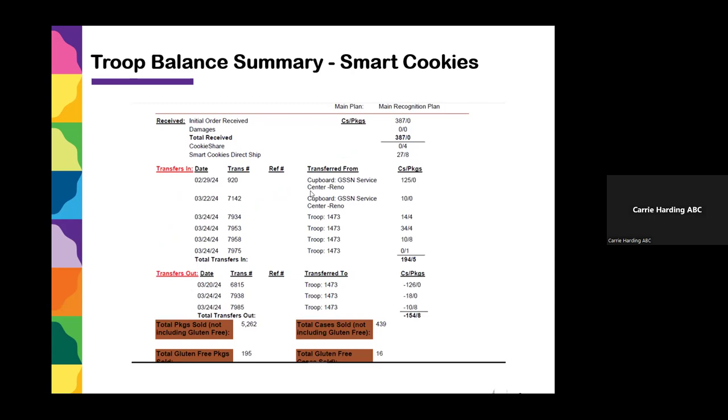This is a sample from a local Reno troop — showing two orders picked up from the cupboard and orders transferred in from a sister troop, plus transfers out to another troop. If you've done any troop-to-troop transfers, check here and confirm the dates and correct troop. If your inventory is off and you're not sure why, this is a good place to look — maybe a troop transferred something to you by mistake or you're missing a cupboard transaction. Verify your receipts quickly using the Troop Balance Summary, then drill down into Manage Orders to see discrepancies by flavor.